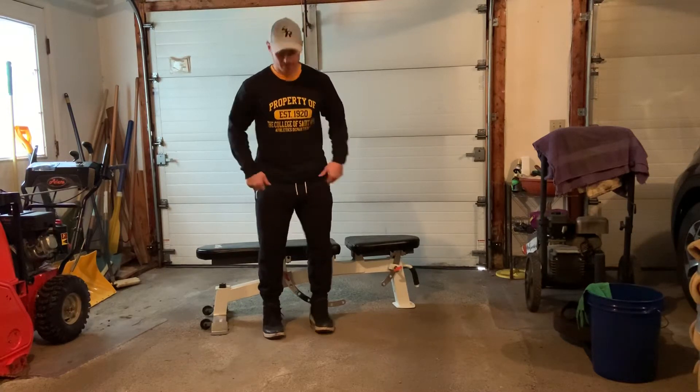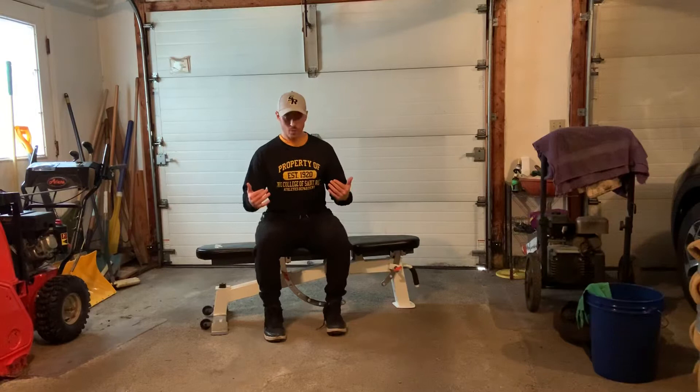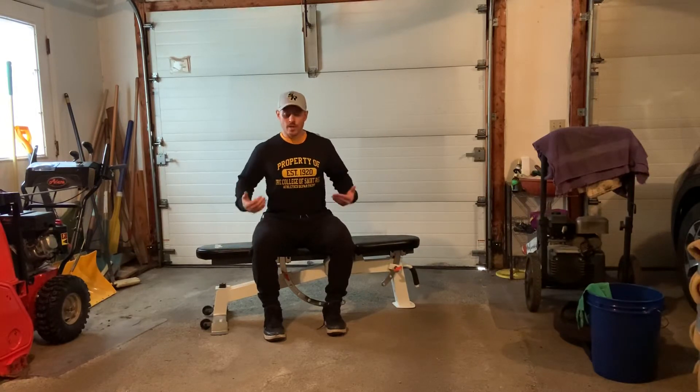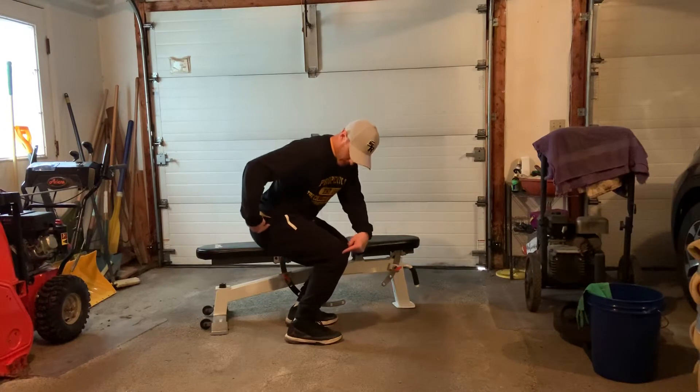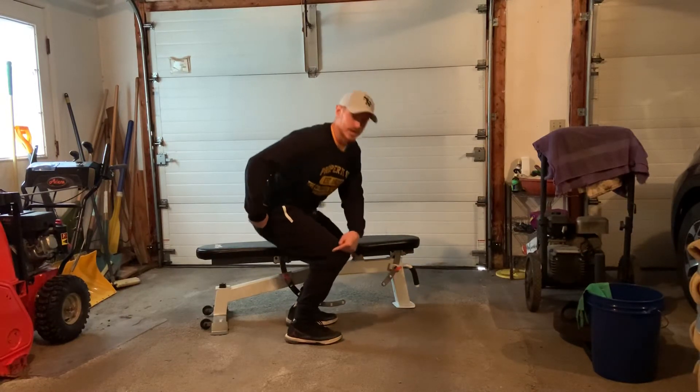Seated vertical jump: we start sitting down. We want to make sure we're not sitting too low — our hip must be a little bit higher than our knee. We don't want to be any lower than that.